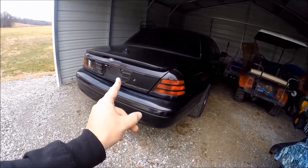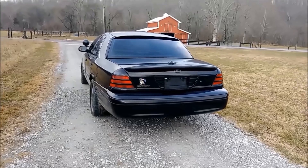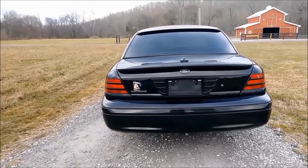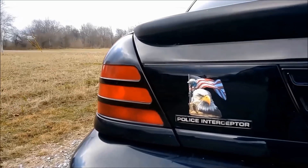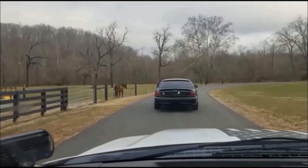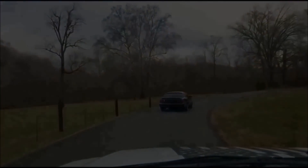Anyways, without further ado, let's go ahead and wait for darkness to fall upon the Crown Vic and see just how well the stealth license plate strobe lights do.